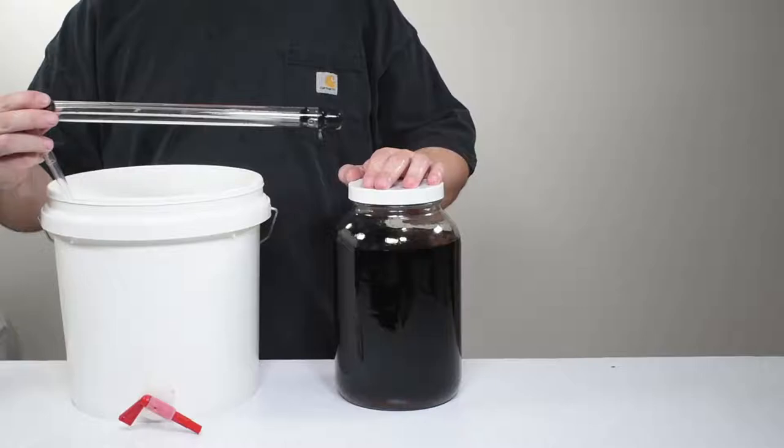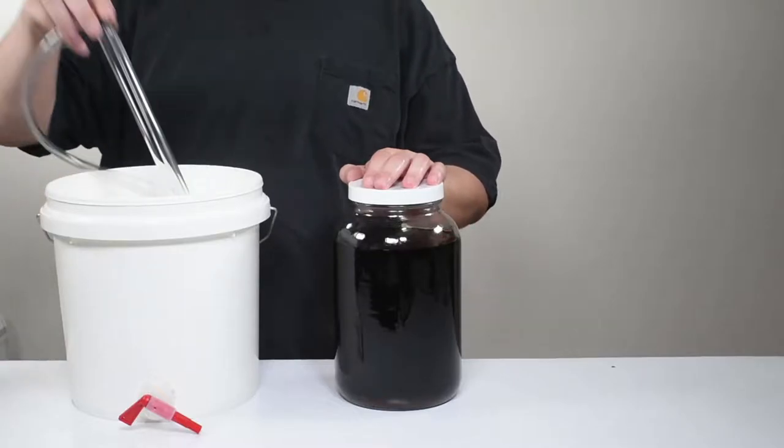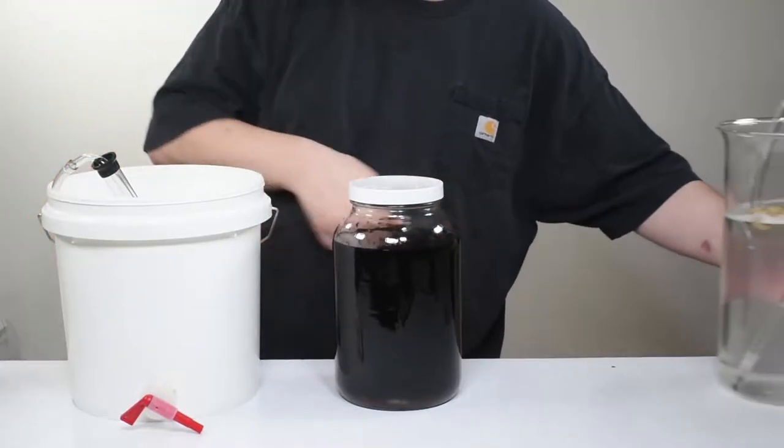Their claim is that it exposes the wine again to oxygen. To that I say, if that's what ruined your wine, you did something else terribly wrong. Only people who get paid to make wine should be worried that much. As long as you sanitize everything properly and don't splash it around, everything should be fine.